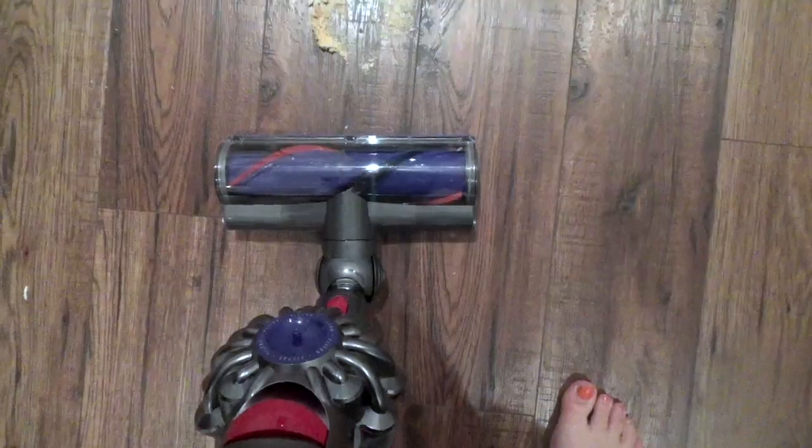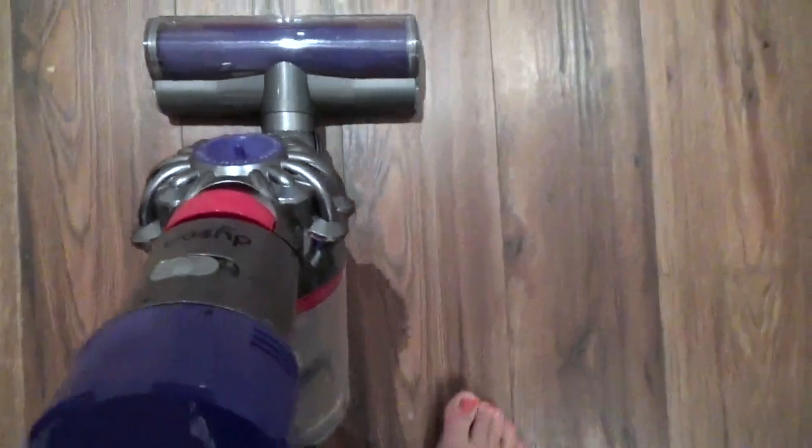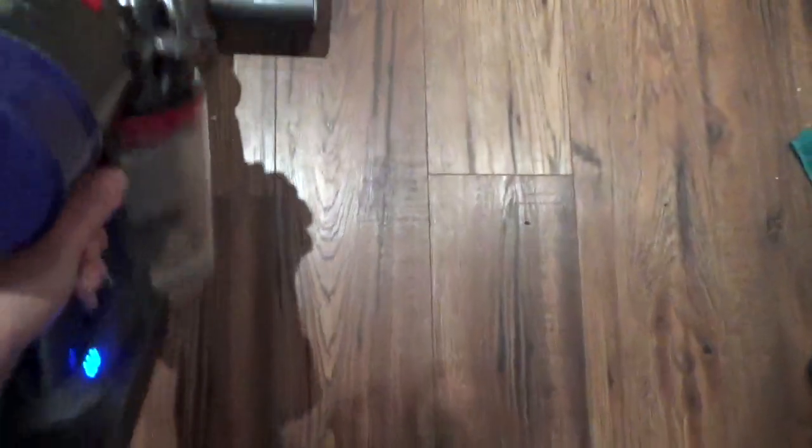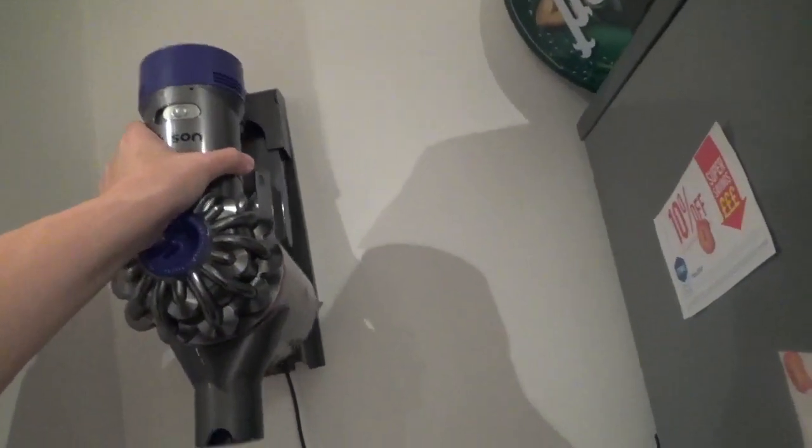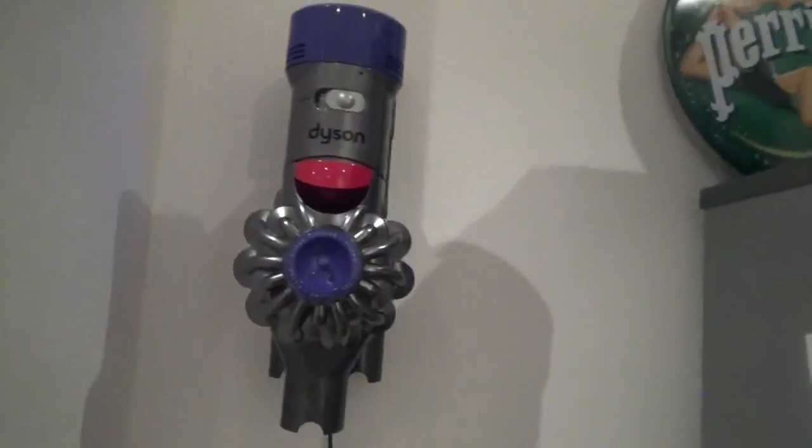Here's a little bit of a demonstration — I'm hoovering up some rusks, which is pretty much an everyday occurrence. As you can see, it's no trouble at all for the Dyson. One of my favourite things about this is actually the docking station — I think it looks really cool and it's so easy to put it in and out.